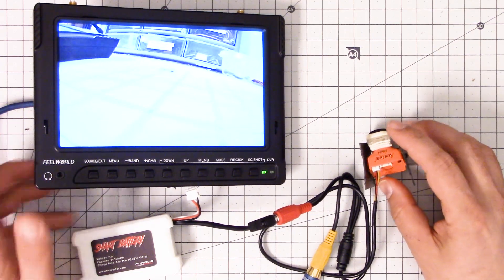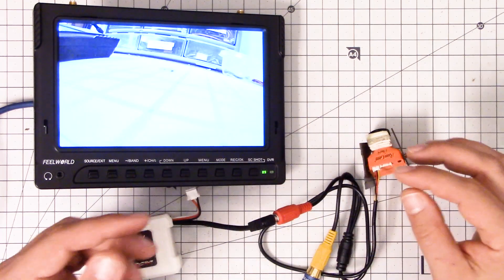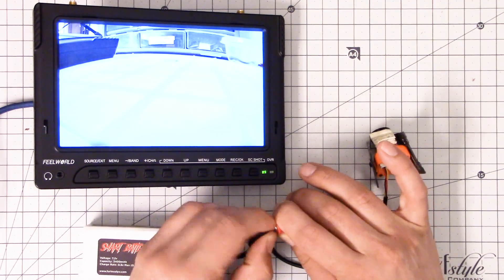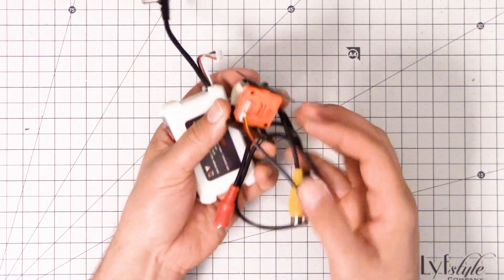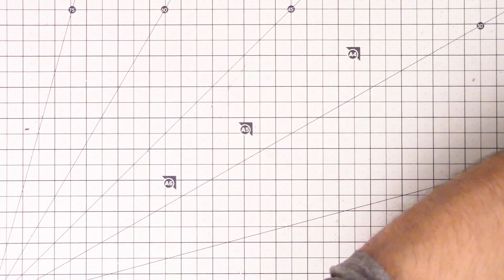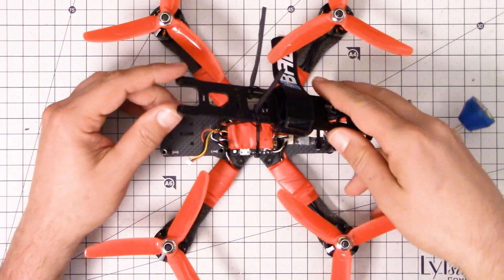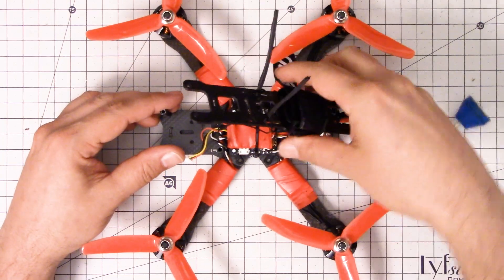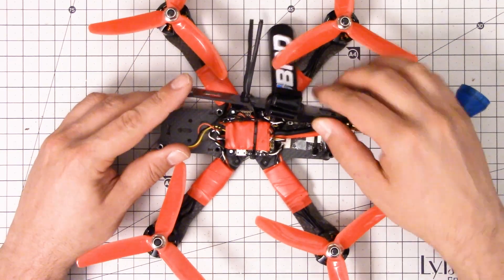That's a real freaking shame, because that suggests that it's something to do with the Betaflight F3 board. We've confirmed that the camera is working correctly by plugging it directly into a screen and it worked fine. That suggests the problem is on the flight controller board. What a hassle that is. What could it be?